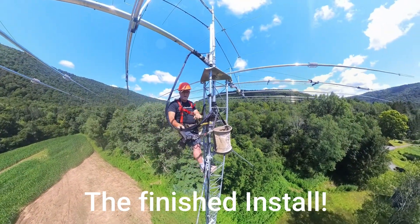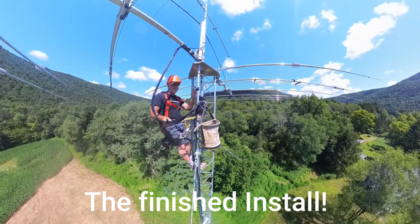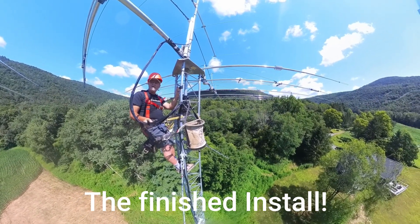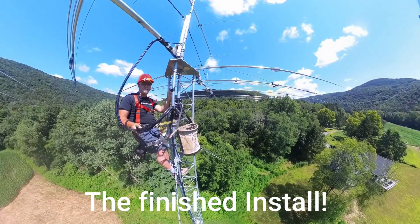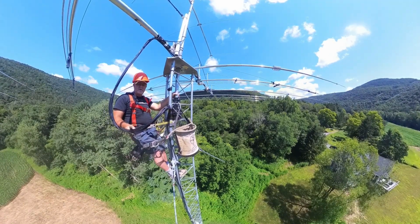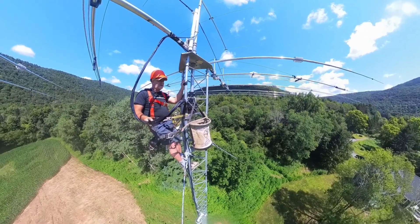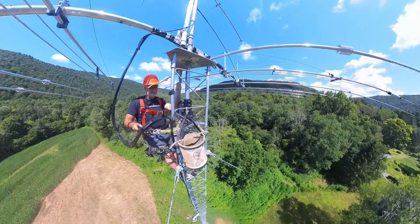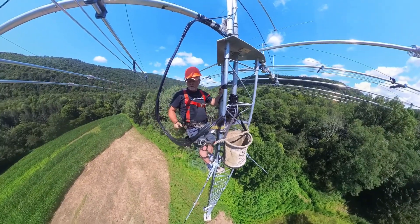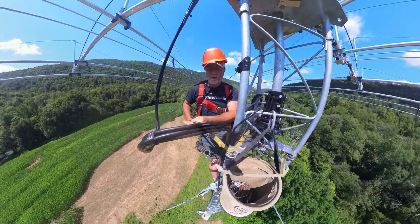This is Ray, W2RE, here in the western Catskills. Above me is a seven-element seven-bander and a five-element six-meter antenna. I'm at approximately 80 feet working on this tower — just did some calibration. It's about 80 degrees with a nice little breeze, and this is what it looks like. Always working. Hope everybody's having a great day — thanks for watching. Ray, W2RE.